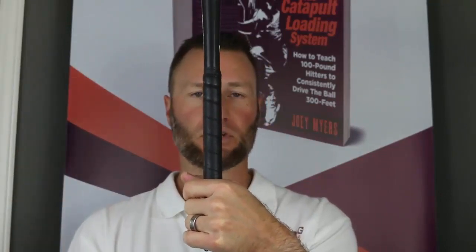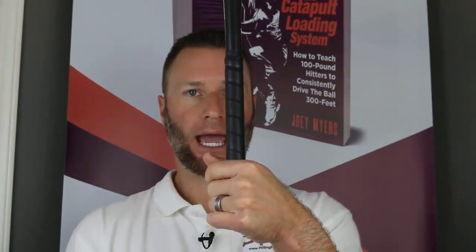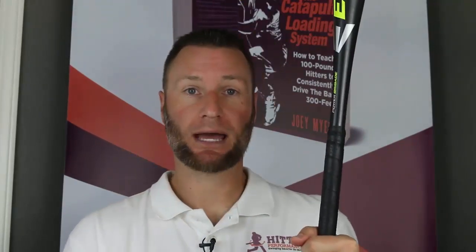We tell them to hold the bat vertically, just like this, and ask: where do you feel the weight? How heavy does this bat feel? Then we lay the bat flat behind them — just like a righty would over this shoulder — parallel to the ground, and ask what's the difference in weight between the two positions. They're going to say this one feels heavier. But we didn't add any weight or take any off, so why does one feel heavier than the other?